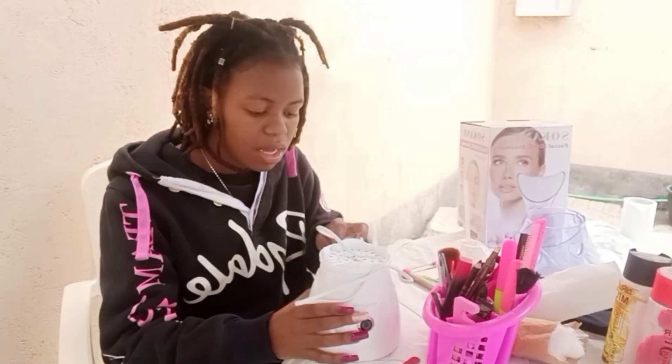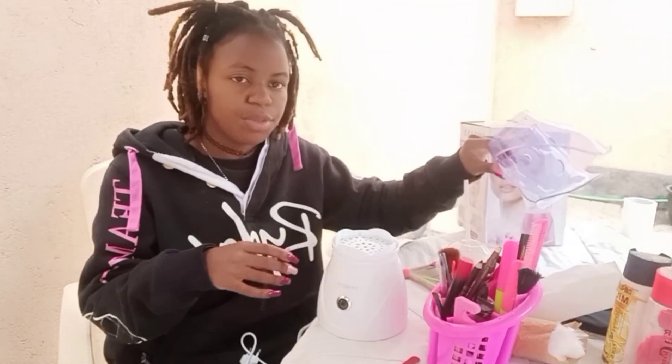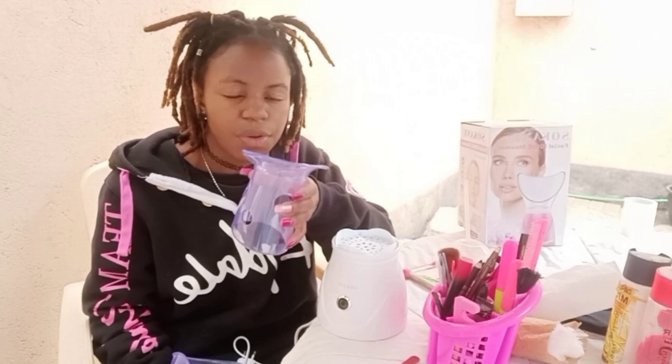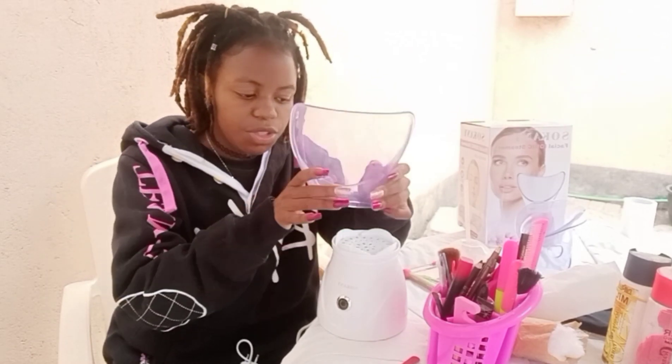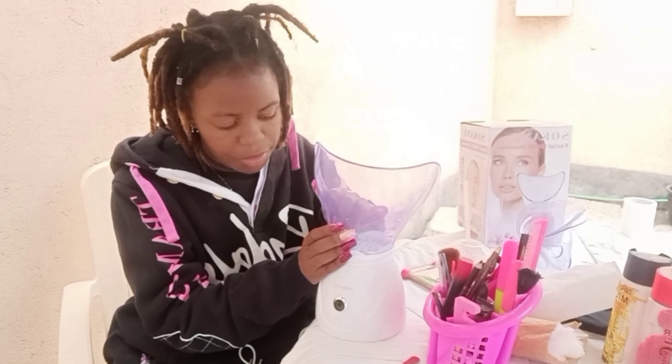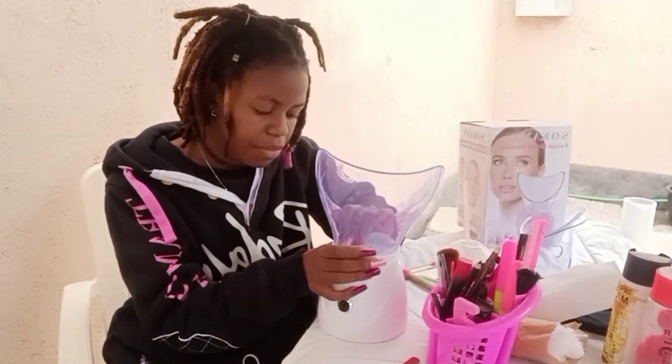The steamer basically consists of three parts: the main body, the electric part where you connect it to the socket, and two attachments that come with it. One is the nozzle mask — it's basically for the nose; you just put it over your nose like this. The other one is the face mask, and what you do is put it on top of this electric device and make sure it's in nicely.